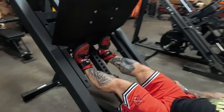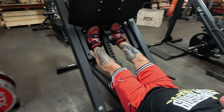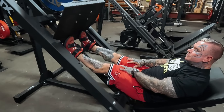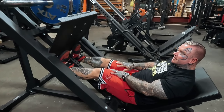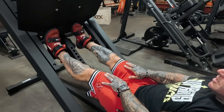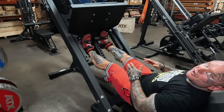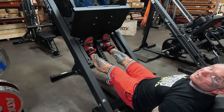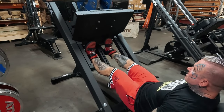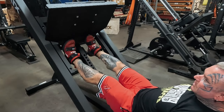While we're here — calves. Same thing: people say toes in, toes out — I always just have them straight and always get a good stretch, all the way down, all the way up. I like to do higher reps. I see people loading up — they'll be doing leg press with like eight plates and then go to calves and use eight plates for calves. It's like your quads are this big, your calves are that big, but when they do it they're doing this tiny range — that's not working your calf.